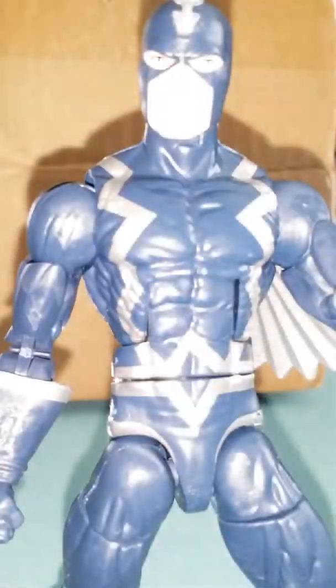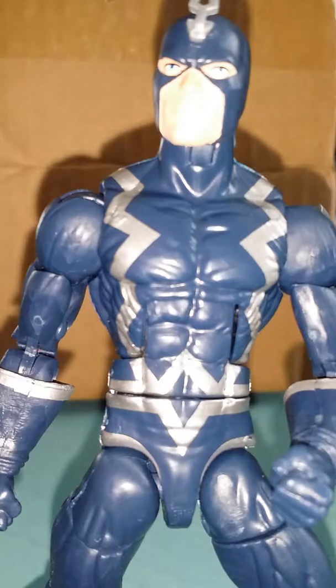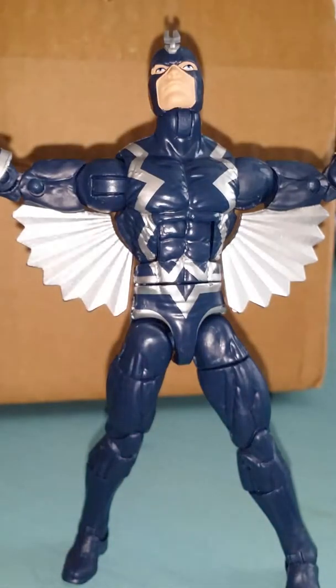Namor, Iron Man, Black Panther, and Killmonger can all be bought at your local GameStop. Black Bolt — out.